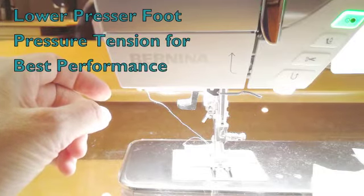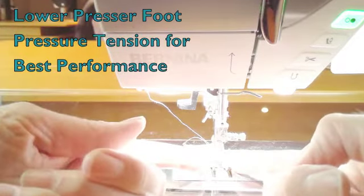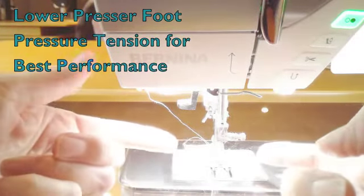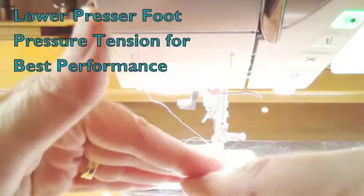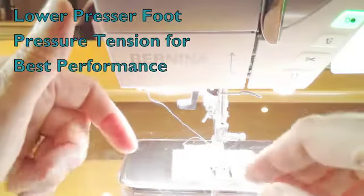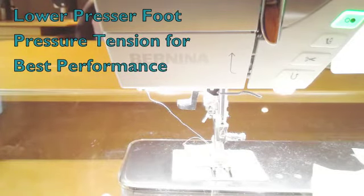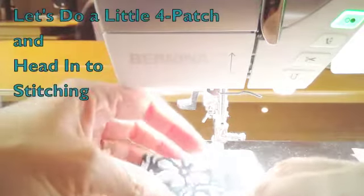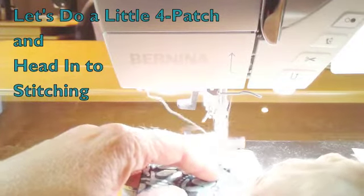The other thing is I lower down my presser foot pressure tension. On many Bernina machines you can lower the presser foot pressure tension so it's not pushing the fabric together quite as tight and doesn't cause as much squeeze-down. Berninas are really great with their presser foot pressure tension — so great that sometimes it's a little too much for my patchwork.